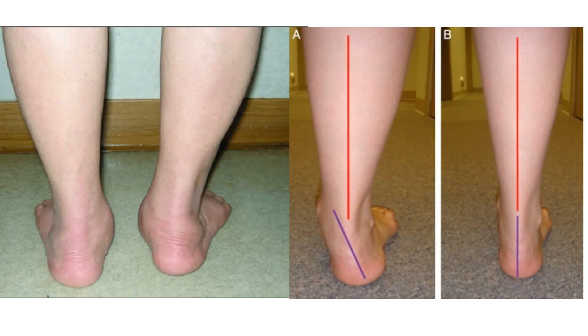Here are a couple of examples of an abnormal exam, which are quite obvious, but can be more subtle, especially if both sides are affected.